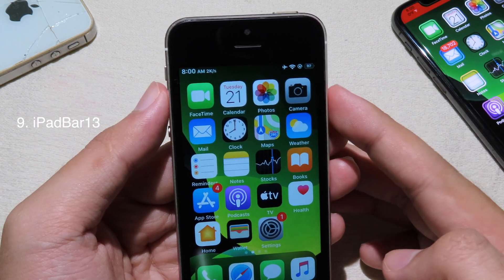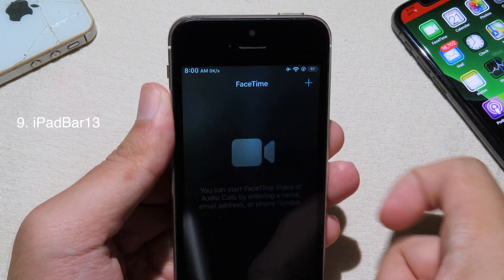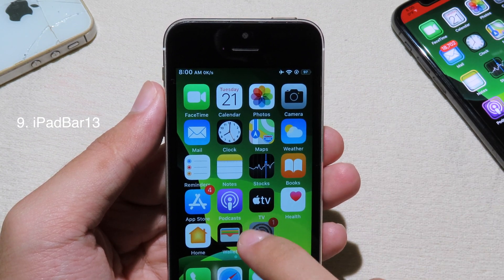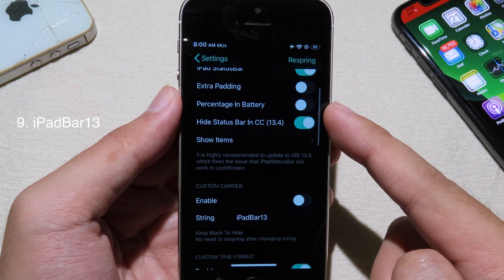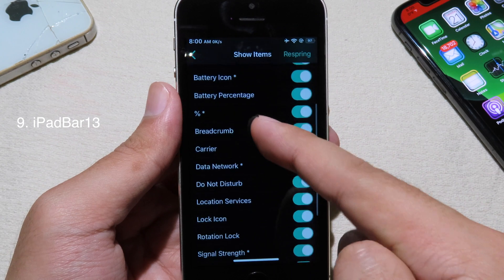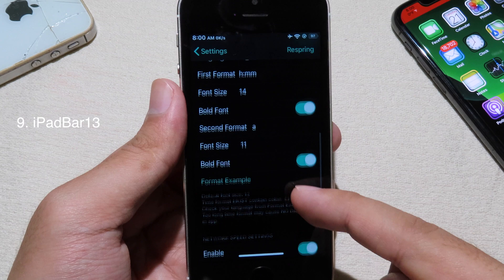iPad Bar 13 will add the iPad-style status bar to your non-iPhone 8 device. Here on the iPhone SE, on the top we have the status bar just like the iPad — on the left we have the clock, and on the right we have battery percentage, Wi-Fi, and airplane mode, plus battery percentage inside the battery icon. In settings there are a bunch of customization options — you can enable percentage in the battery, show or hide status bar items, customize the clock and language, and adjust for your phone size.